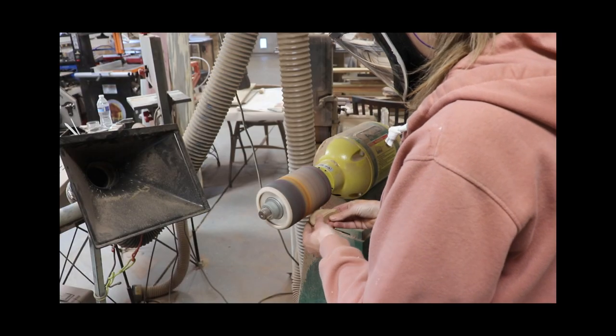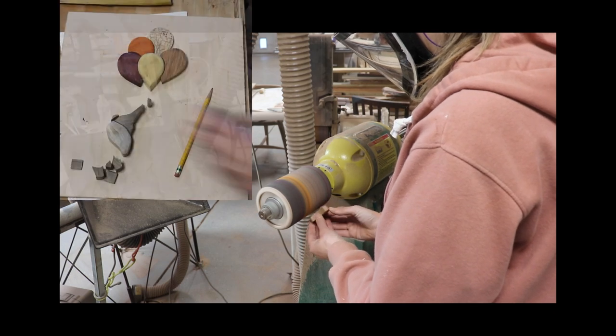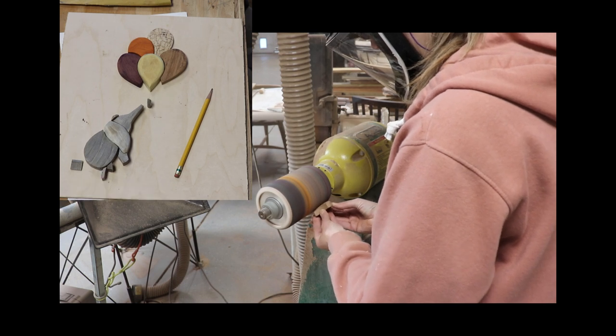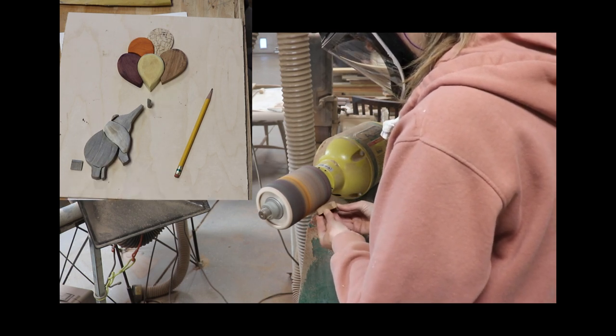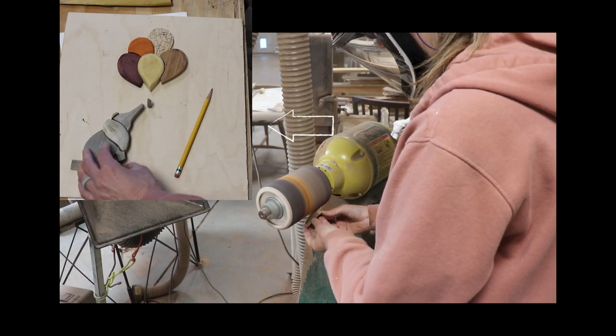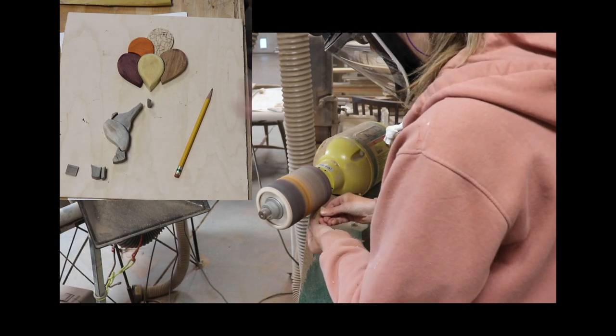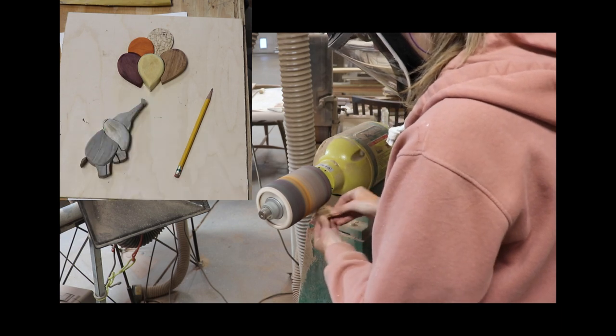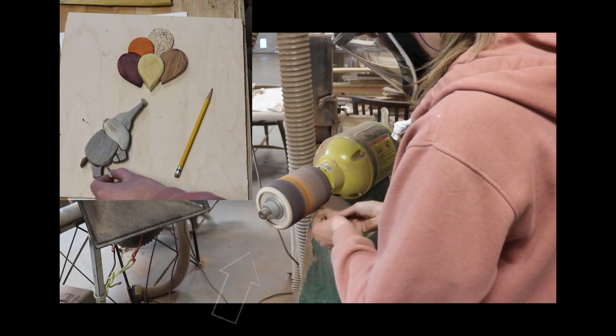Next I did some major shaping with the pneumatic drum sander. This is 100 grit and it shapes quickly, especially the softer blue pine of the elephant. Husband and Gibbs were passing through. This shaping is a very enjoyable part of intarsia for me. And then we can see Wally passing through too.